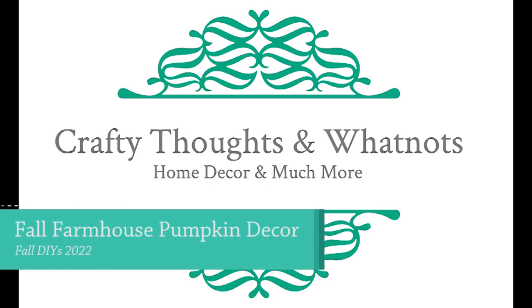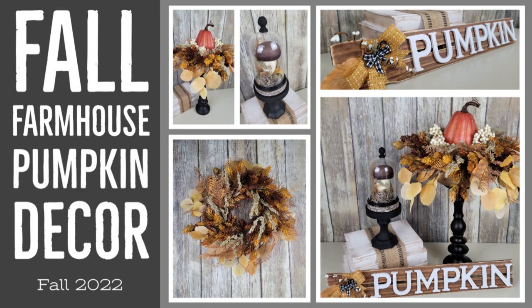Hey guys, I made some more farmhouse and fall goodies — pumpkins included. Are you ready? Because I am. I'm Whitney with Crafty Thoughts and Whatnots. Welcome to my channel and let's jump into these DIYs.